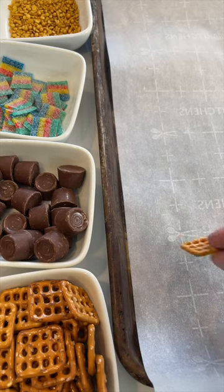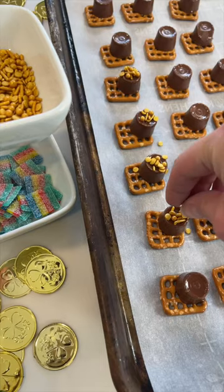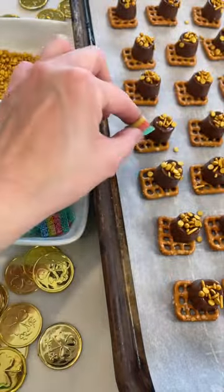Start with a baking sheet lined with parchment paper. Arrange your pretzels with a Rollo on top. Place in the oven just until softened. Add some gold sprinkles and a candy rainbow. So cute.